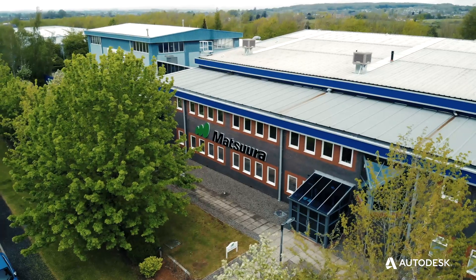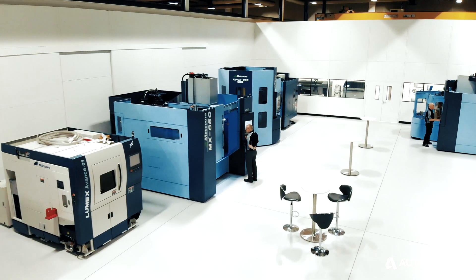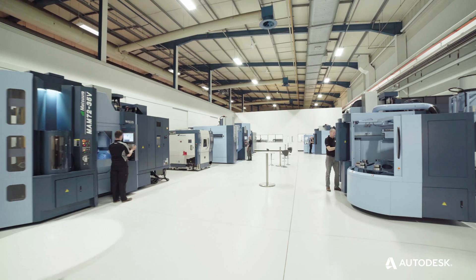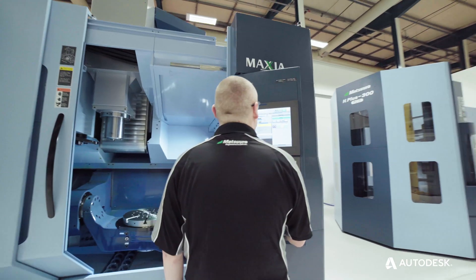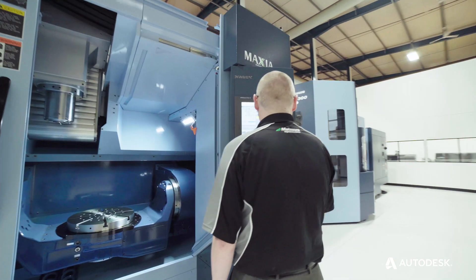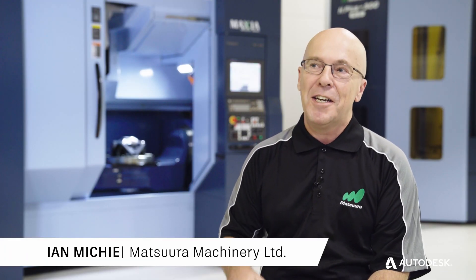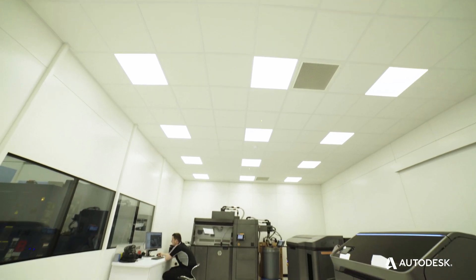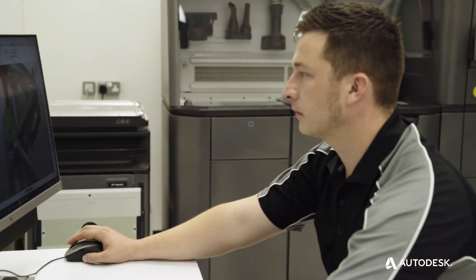I work for Matsura Machinery. We are in the highest end of the machine tool industry, well known for 5-axis machine tools in the very highest end customers. You have to go with your gut instinct. There was something very righteous about what we were doing — to push it forward with that belief, with Autodesk Fusion 360, with HP printers, with Matsura 5-axis product, making them all work together and having the belief that it would happen. And boy did we prove it could. And that's really where the story began.